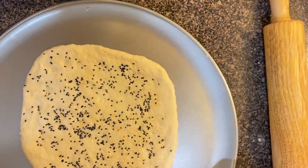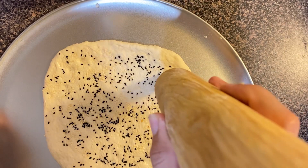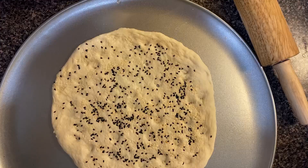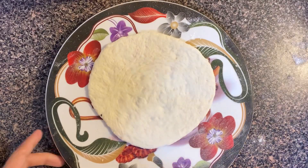Here I have greased a pan with oil and placed the naan on top. One tip is to take a round glass or cup and press it into the dough to make the traditional naan pattern. I have placed it in the oven, preheated to 400 degrees, on the lower shelf.